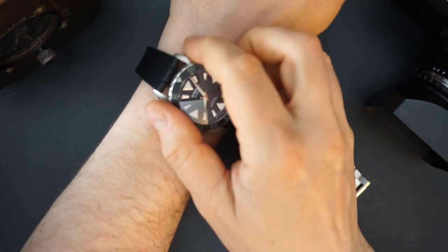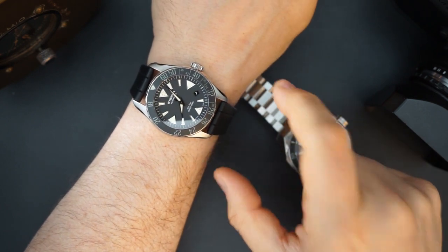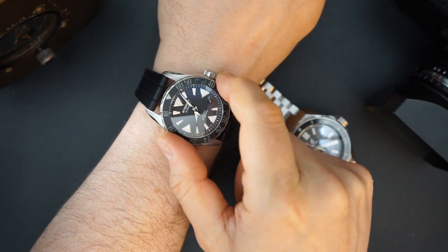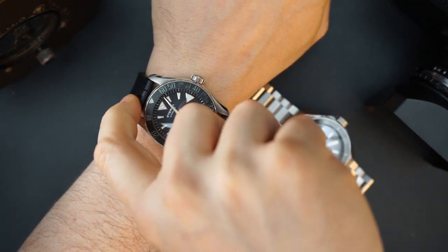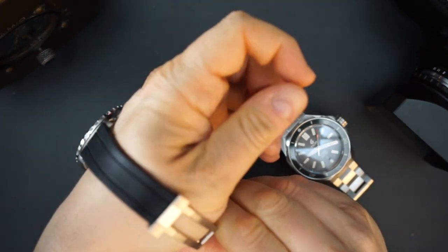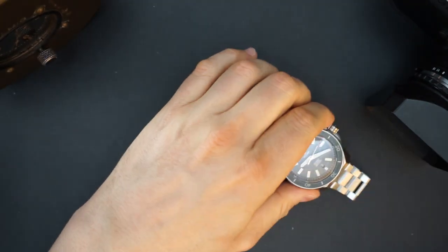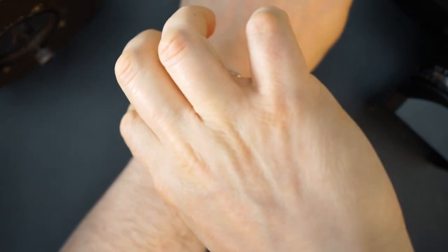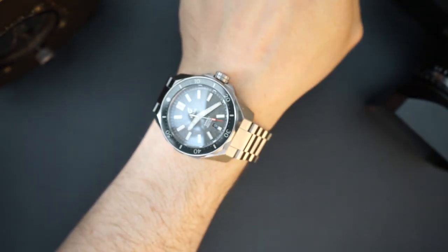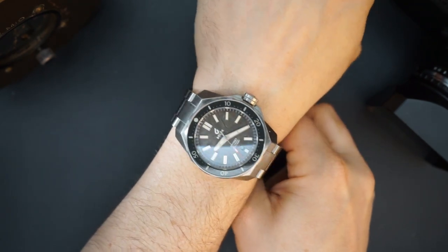Today I'm wearing my Eterna Contiki, a 44mm watch powered by a Selita SW200, for reference. Even though it's only 1mm smaller, the Boulder Odyssey wears way bigger on my wrist. I haven't sized the Odyssey for my wrist, but the lug-to-lug just barely fits on my seven-and-a-half-inch wrist.